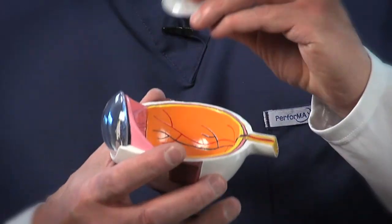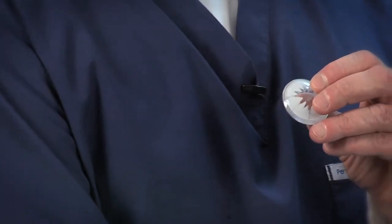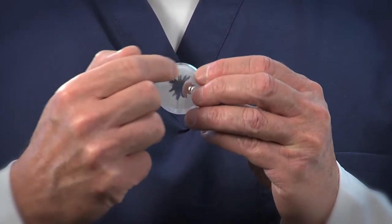One of the greatest inventions for cataract surgery that we have now is the laser called a LensX laser. I use the LensX laser in three parts of the cataract operation. We take the cataract, which is the lens of our eye turning cloudy, and we make a circular opening on the front of the lens.